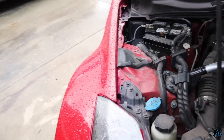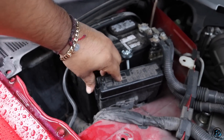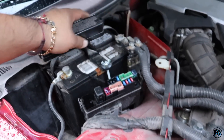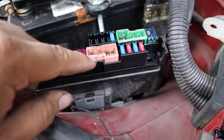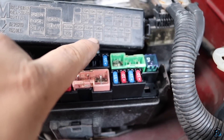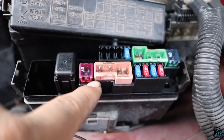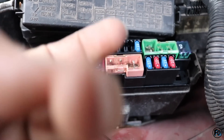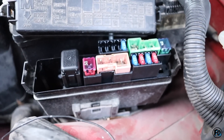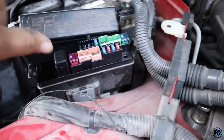In order to do a standstill burnout, you gotta have a welded diff or even a VLSD — you can do it, but you gotta cancel out the ABS. Lift up this cover and you'll see this fuse right here — it's got one, two, and then three together, basically two ABS fuses and the ignition switch. Pop this little cover off, break both ABS fuses, and then you'll be able to do burnouts.